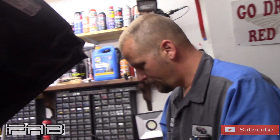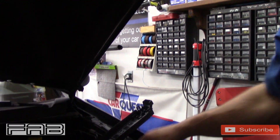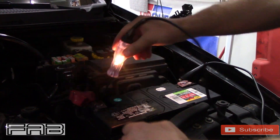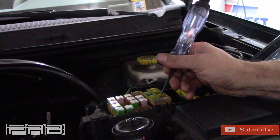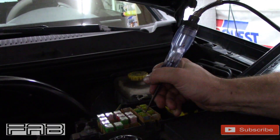So a normal test light — what I use it most for is checking fuses and stuff like that. If you start out with it on your negative and you touch your positive, the light should light up. That tells you you have power. So if you go to a fuse and you've got power on both sides, that means that fuse is good. That's the easiest way to check a fuse without having to pull each one out individually.